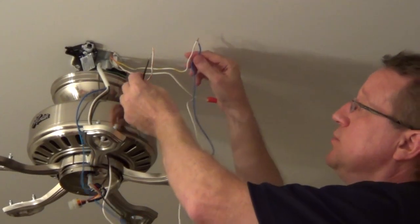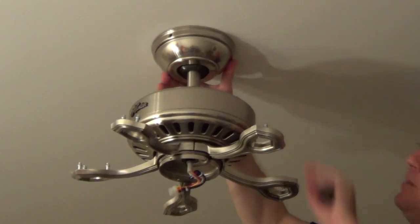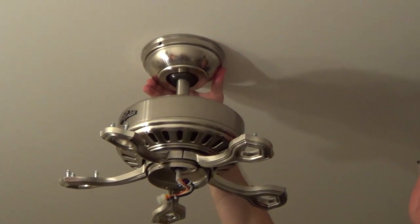I'm just going to use a wire connector and connect both of these. Now I'll tuck my wires up into the box, put the canopy up onto the bracket, and just screw it in.